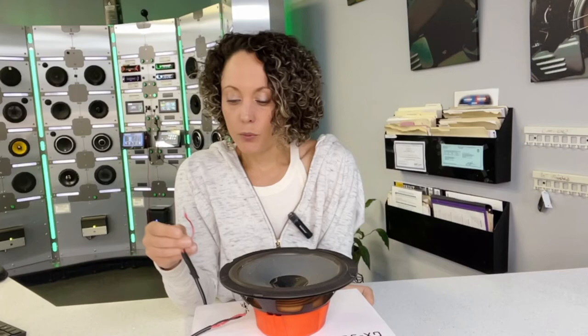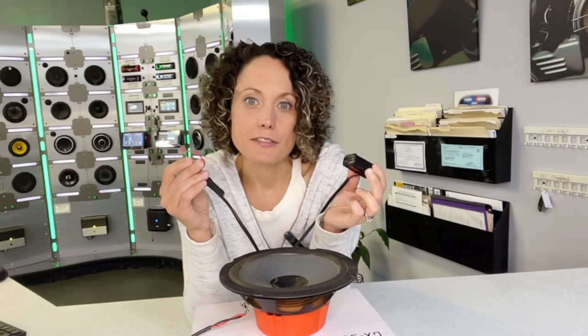So now I know what's positive and what's negative on that speaker wire that's in the car. This is a really quick and easy tool to put together to test polarity when you're installing speakers in your vehicle.